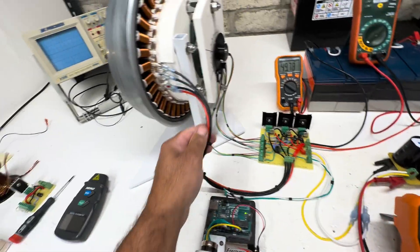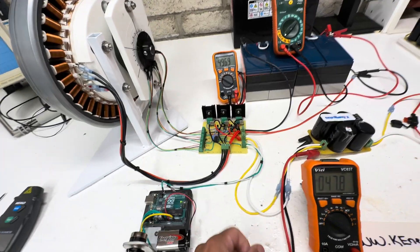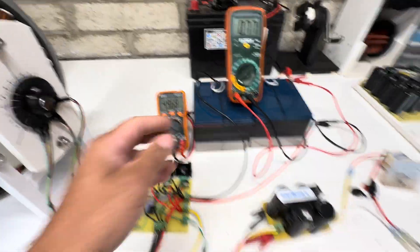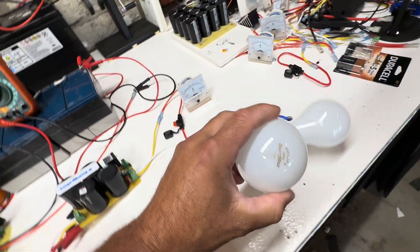I did a common positive with three negatives, as you can see down here. It's still running on 48 volts — this is our amperage, there's our battery voltage.